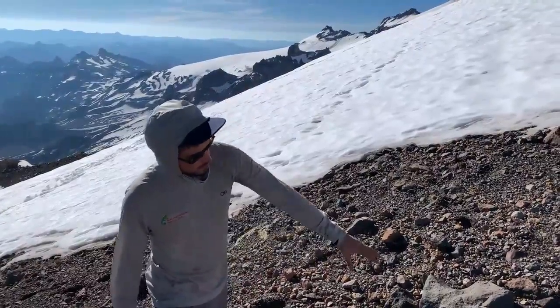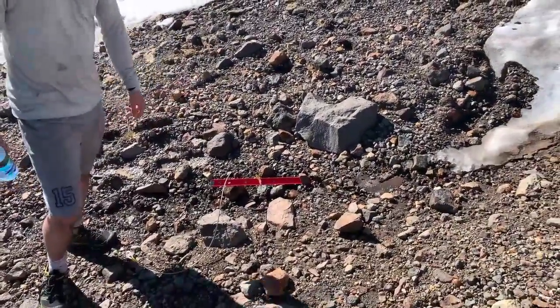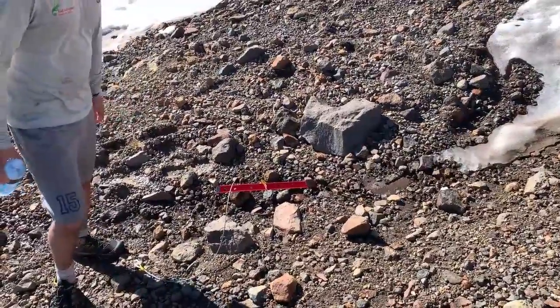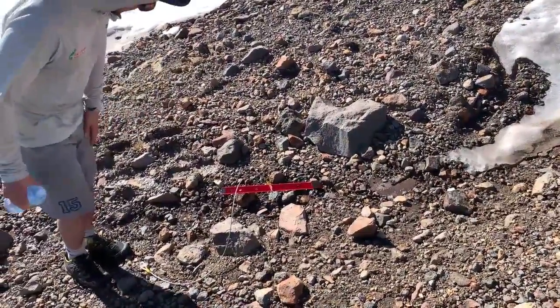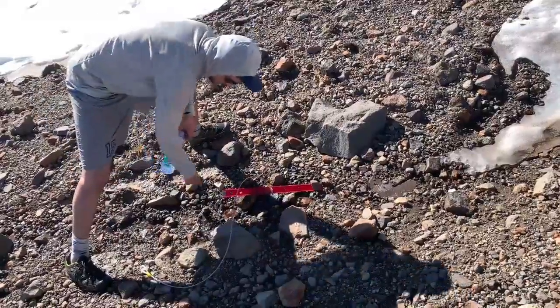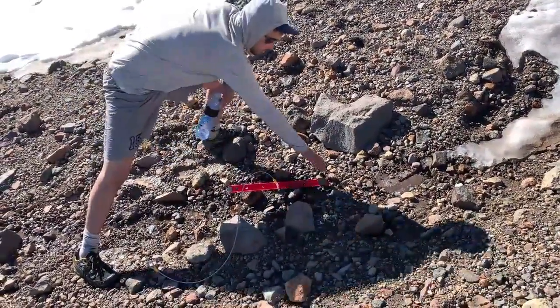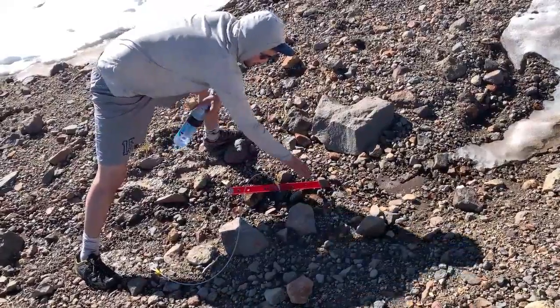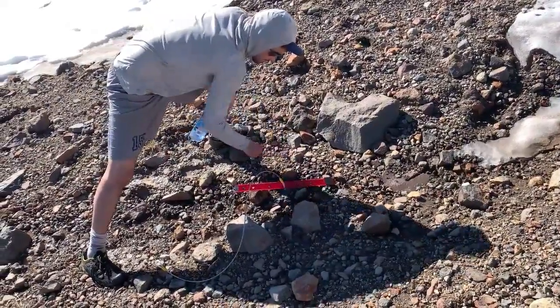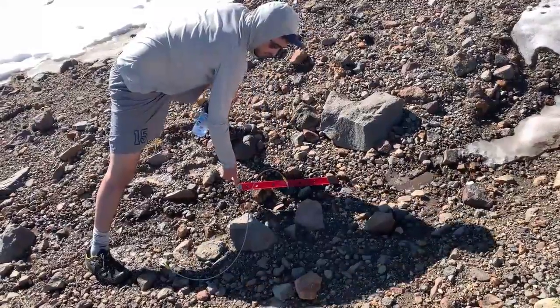We found this tiny little trickle of water and we don't really want to melt a bunch of snow. What we do have is this nice Yates picket and we're using it to funnel the water into a little bit of a stream. You need to find a little bit of a pool and get the picket in there. Make sure you use the side that doesn't have the extra steel on it.